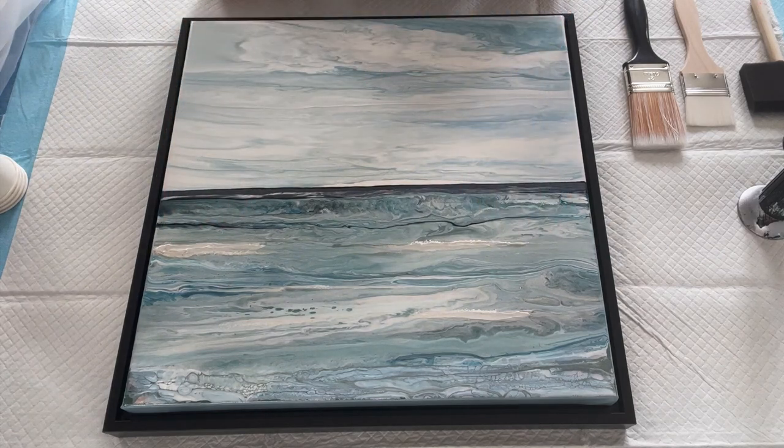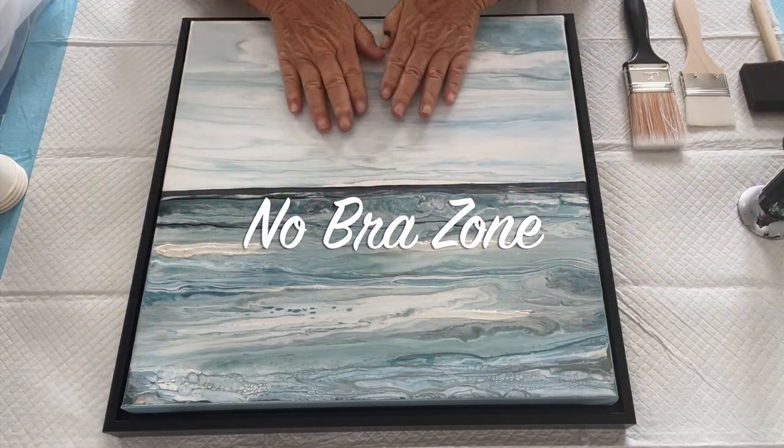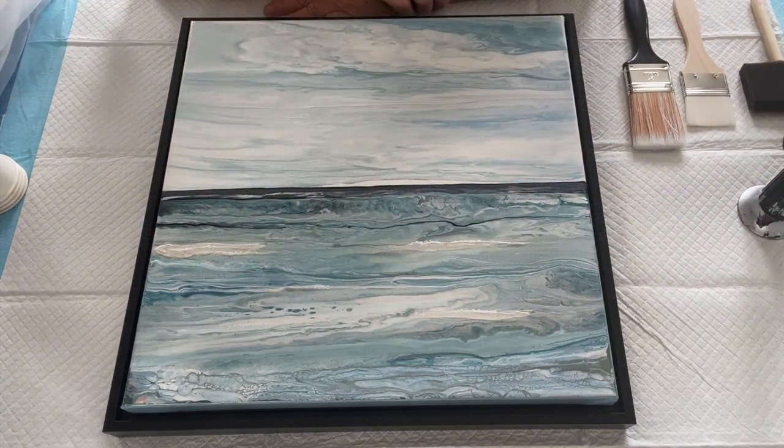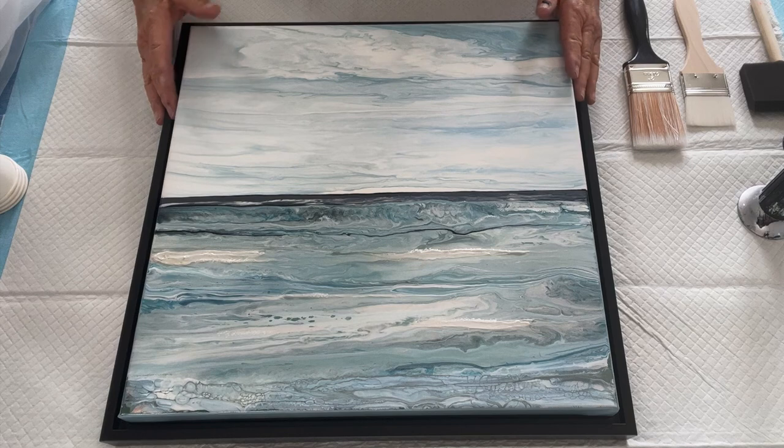Hello painting peeps and welcome. It's Kathleen from Cos Creations. Welcome to the No Brawl Zone number four. We're talking varnish today because I get a lot of emails and comments about how I finish my work — what varnish do I use, how do I apply it — so I thought I'd give you all a little tutorial.